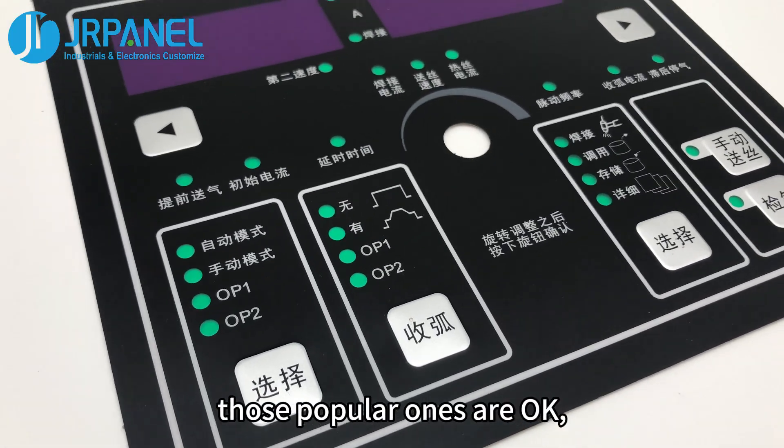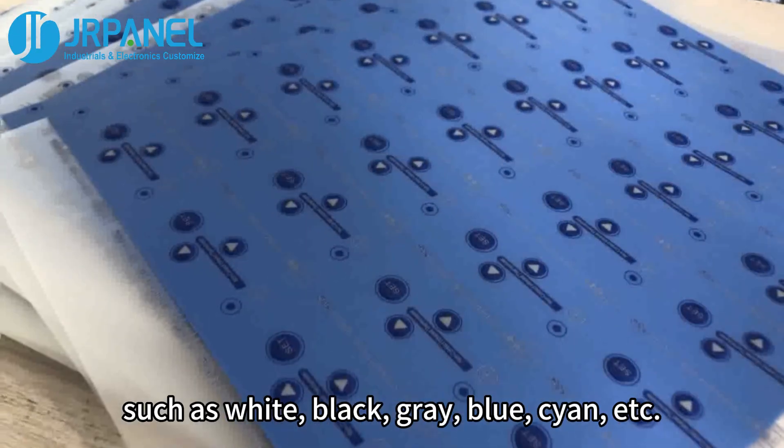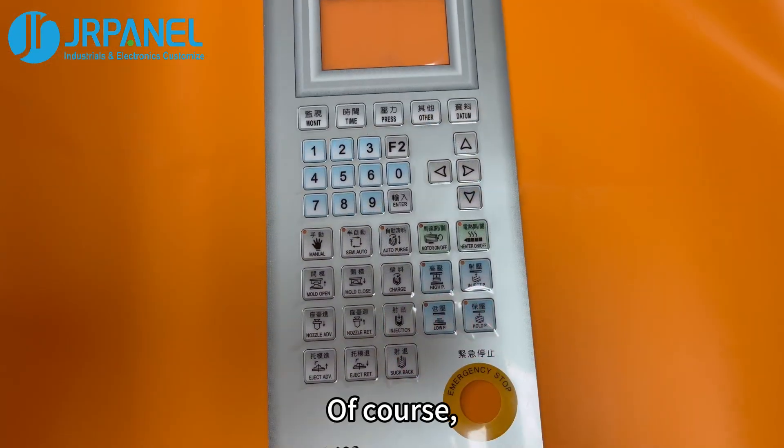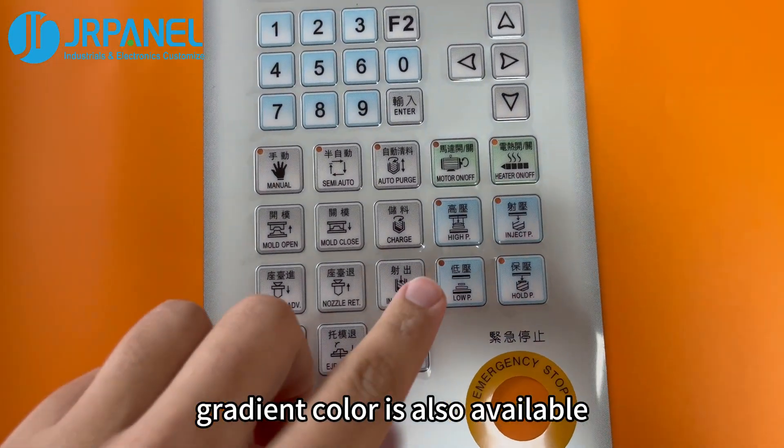For color, popular ones are fine — such as white, black, gray-blue, cyan, and so on. Of course, gradient color is also available.